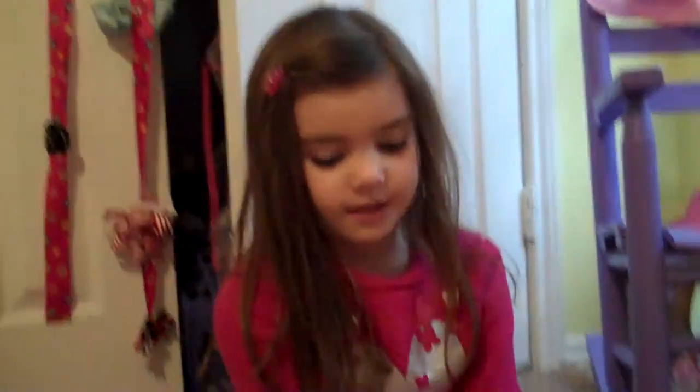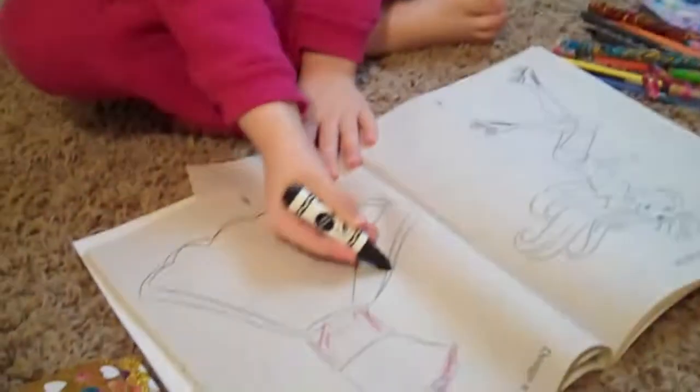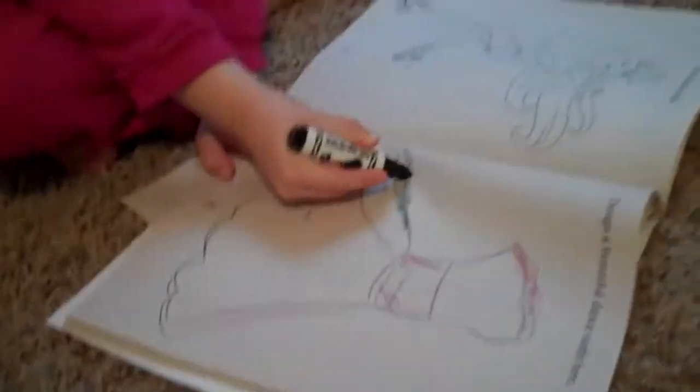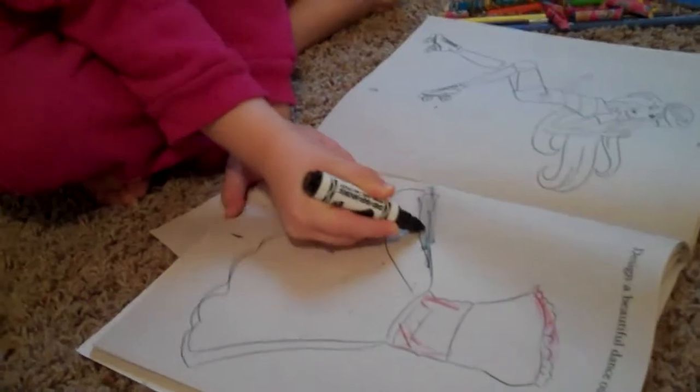Hi guys, today I'm going to do a little dress coloring video. First I'm going to take a black marker — I showed you what it looked like right there — and I'm just going to color it like this.